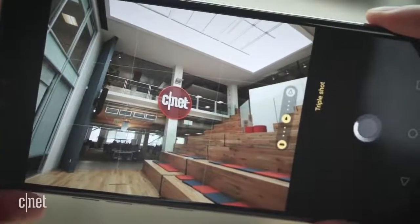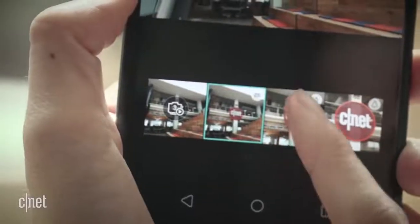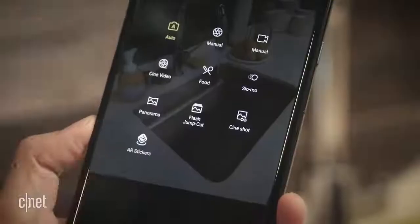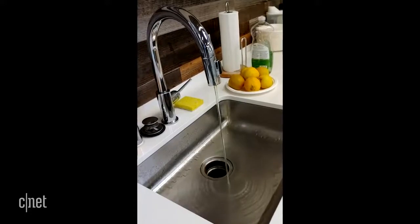One tool, called Triple Shot, takes a picture on all three cameras with a single tap of the shutter, saving it as three separate images as well as a moving GIF. There's also CineShot, which enables you to make hypnotizing animated cinemagraphs that you can share.